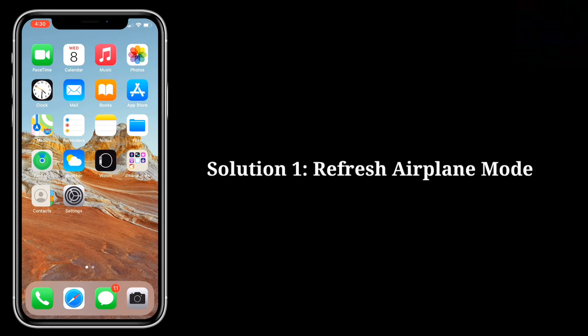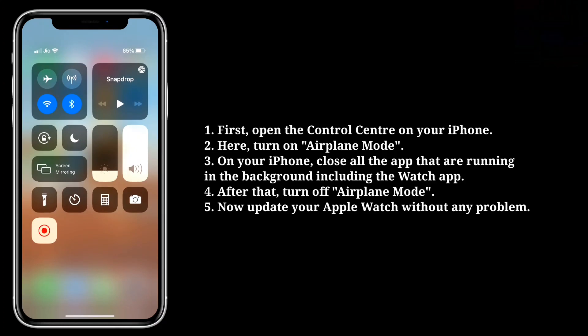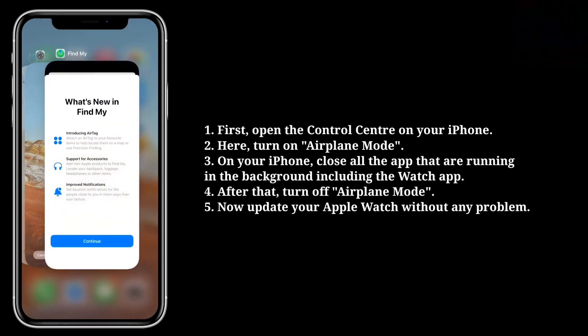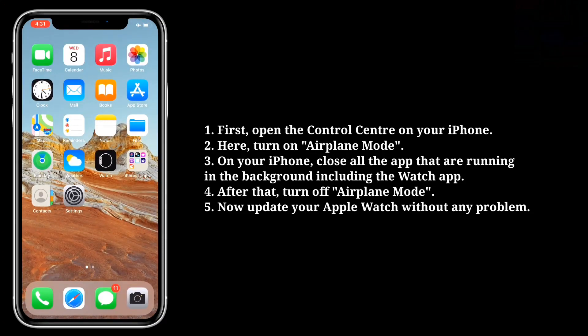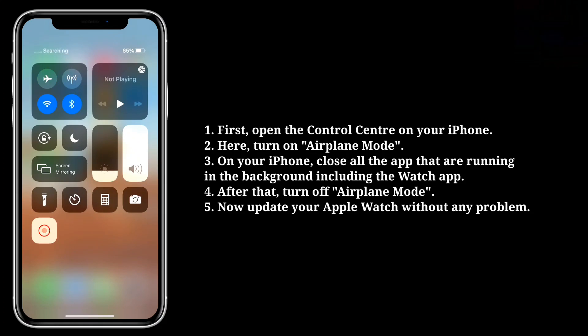First solution is: refresh airplane mode. First, open the control center on your iPhone. Here, turn on airplane mode. On your iPhone, close all the apps that are running in the background, including the Watch app. After that, turn off airplane mode. Now update your Apple Watch without any problem.